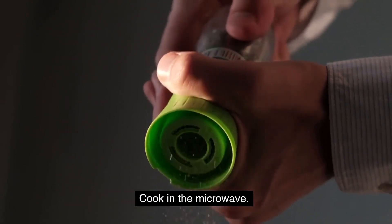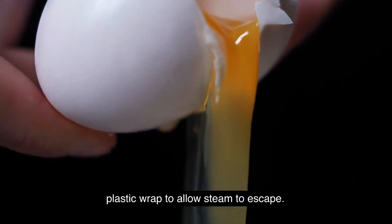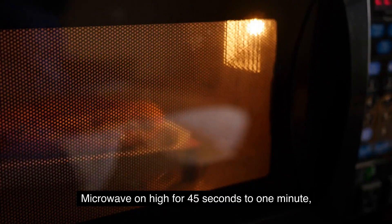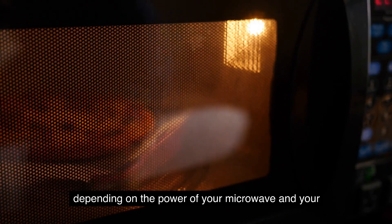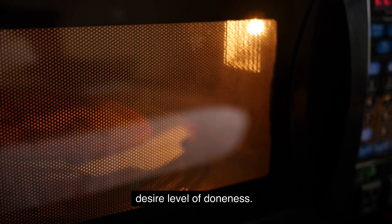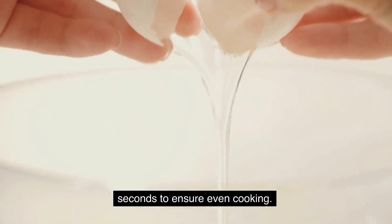Cook in the microwave. Cover the container loosely with a microwave-safe lid or plastic wrap to allow steam to escape. Microwave on high for 45 seconds to 1 minute, depending on the power of your microwave and your desired level of doneness. You may need to stop and stir the egg every 15–30 seconds to ensure even cooking.